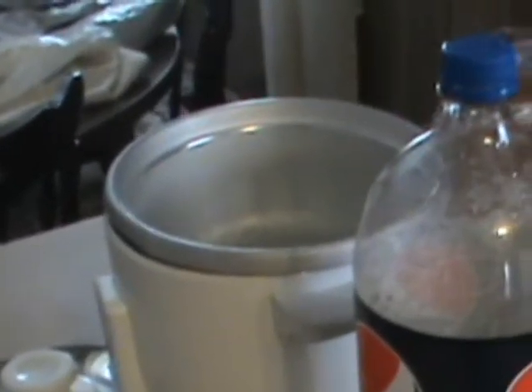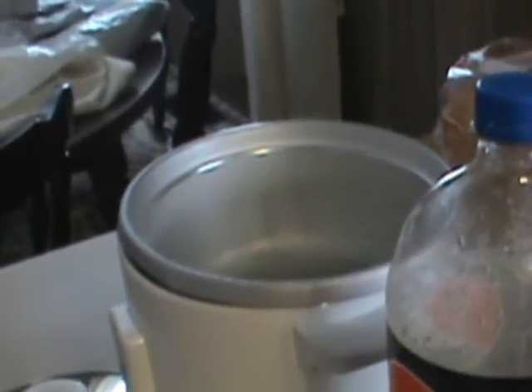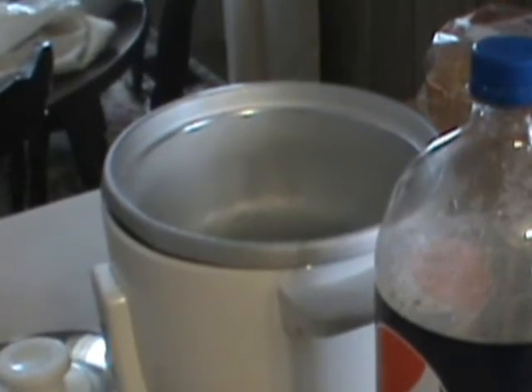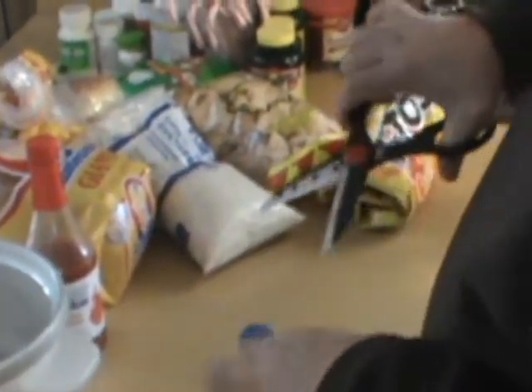All right guys, I got a new method of using these discarded bottle caps and I just thought I'd throw this on real quick to show you something. I'm going to let my assistant hold this here. What I'm going to do is cut this ring off this bottle cap. Don't try this at home unless you know what you're doing.